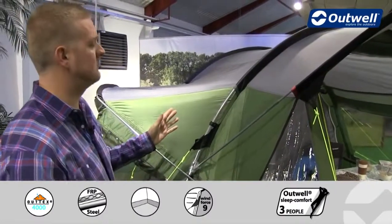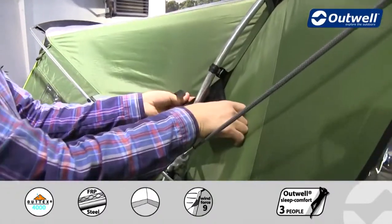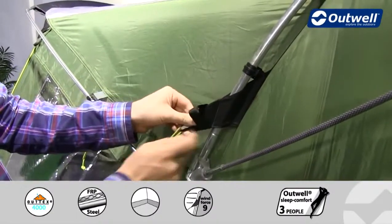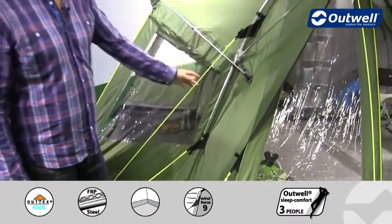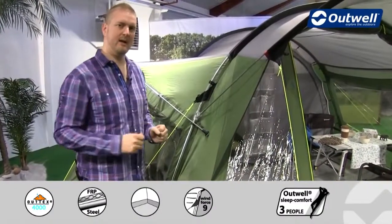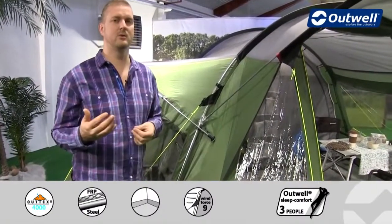Some other nice features are our wind stabilizer system — I'll just show you how this works. We have these vertical straps here, so when it comes to setting the tent up we simply wrap these around the poles. You'll find there's one at the top and at the bottom of all of the poles around the tent. This is where we have our guy line attached, so when we take the guy line out and peg it into position it pulls all of the fabric against the frame of the tent, making it much more taut and therefore much more stable.